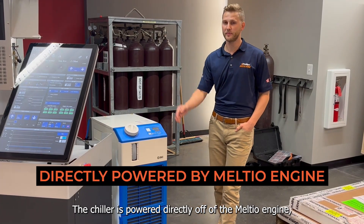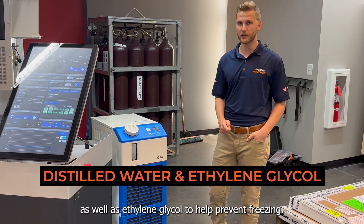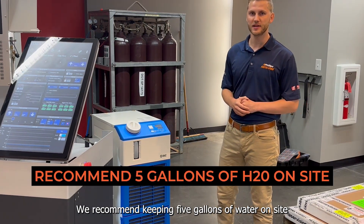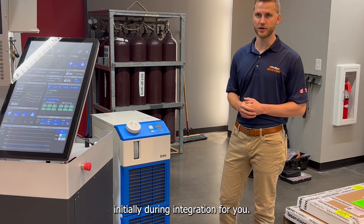The chiller is powered directly off of the Meltio engine, so there's no need for any additional power requirements. The chiller uses distilled water as well as ethylene glycol to help prevent freezing. We recommend keeping five gallons of water on-site for chiller water replacement, though Philips will bring both the water and the ethylene glycol initially during integration for you.